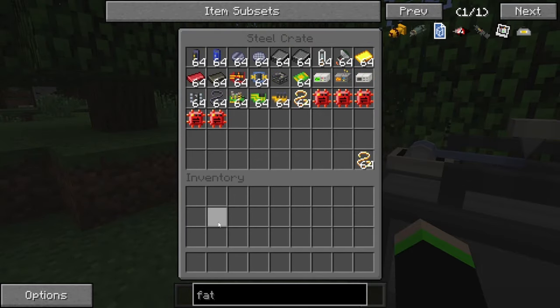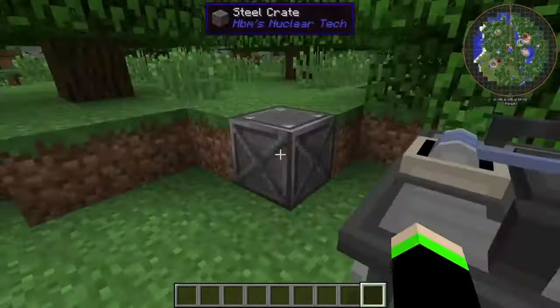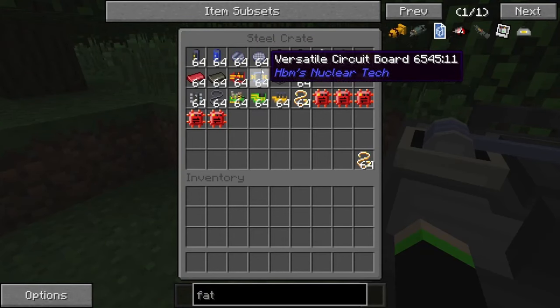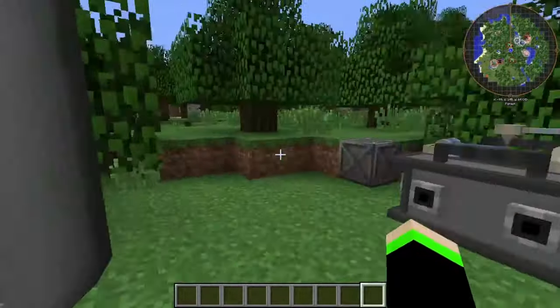We're getting a lot of stuff that goes into the electrical engineering field. Like, if you could create printed silicon wafers, could you, technically speaking, build a computer in Minecraft? That's truly one of the big questions.